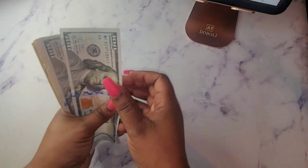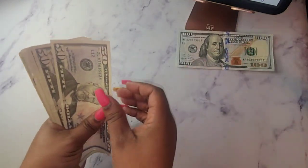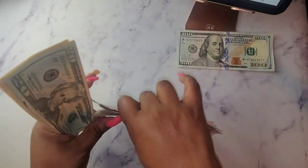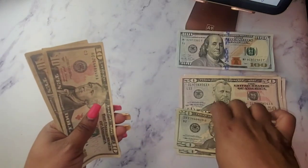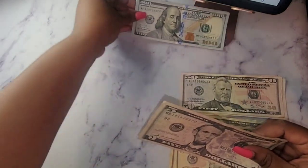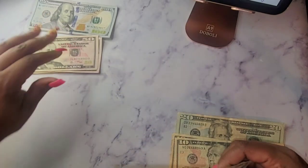Let's see what we have for our bills. So we have 100, 200, 300... 54, 55, 56... 6, 20, 40, 50, 60, and 65. So we have 665 dollars. I'm just going to move the money over here for now.